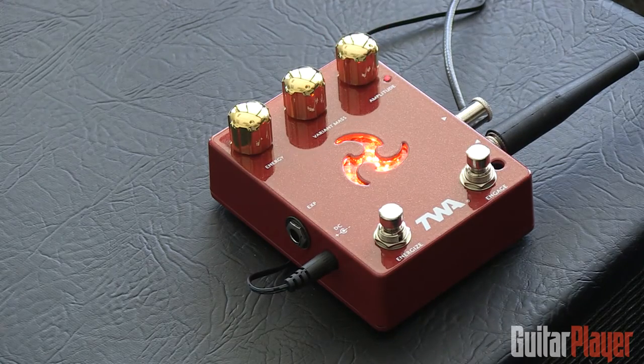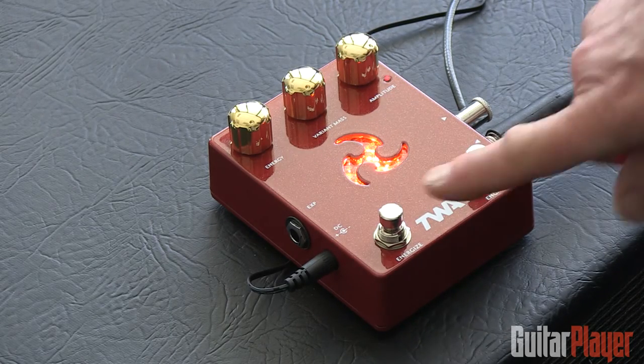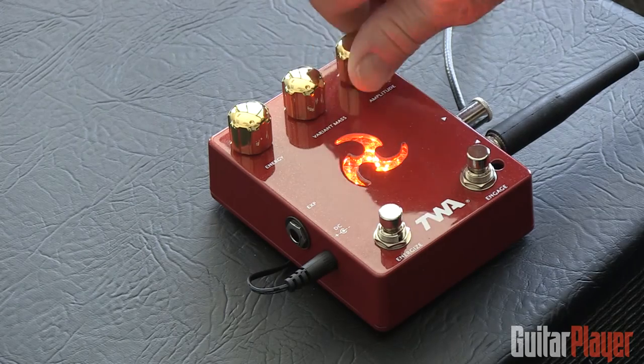You get kind of a fuzz thing with synth components added to it. Everything seems to happen when you really engage this amplitude control — this seems to be a pretty key part of this pedal.